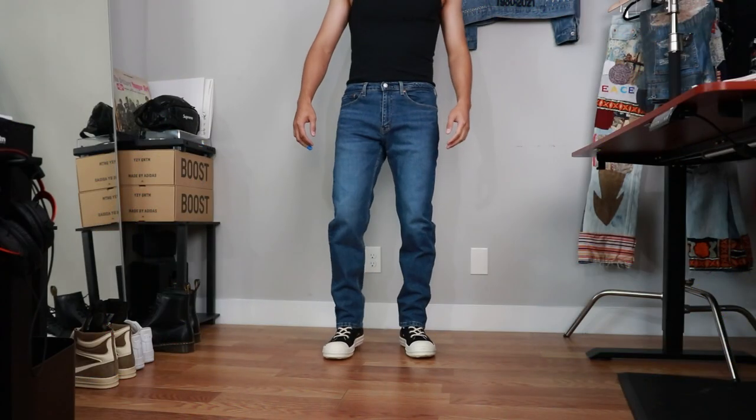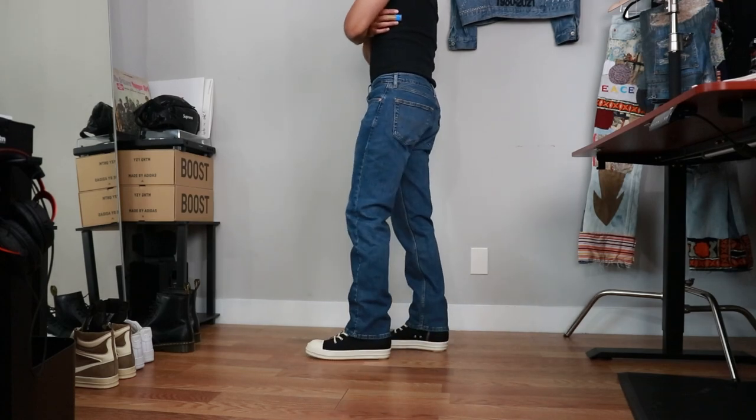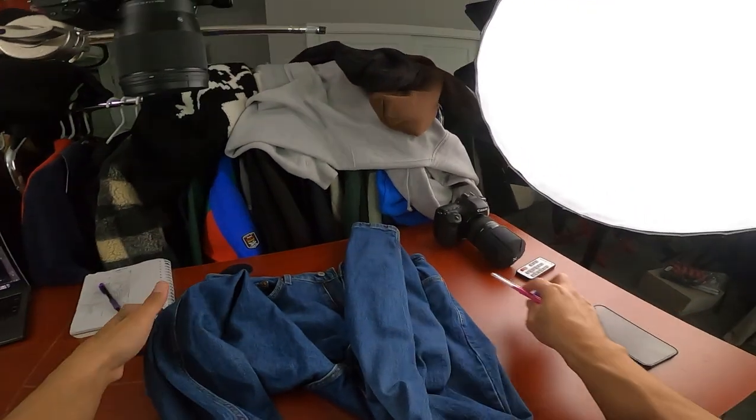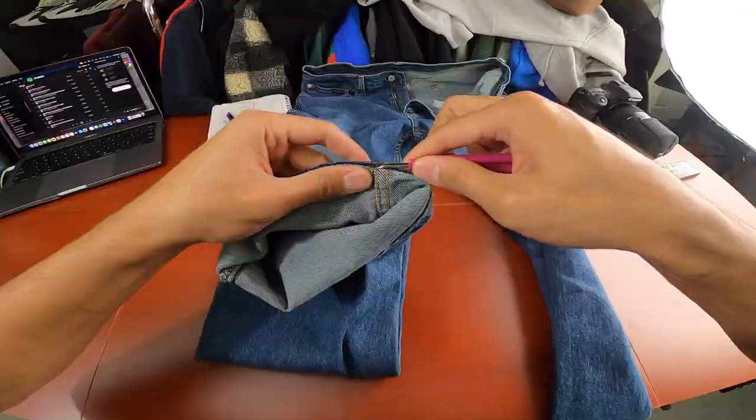Today we're going to be working on a pair of Levi's 505s in a size 34/32 — they're probably my favorite pants to work on. The first thing we always have to do is deconstruct the jeans, but we're only going to take apart the inseam and outseams, leaving the rest intact.